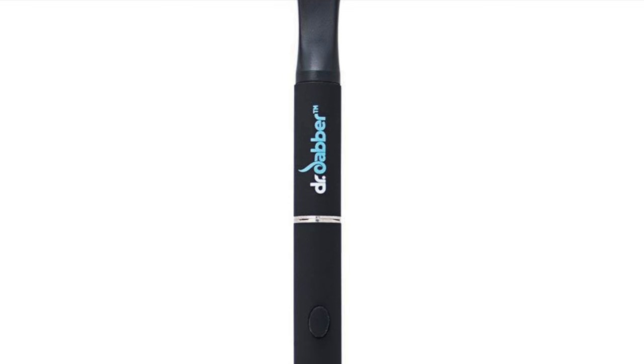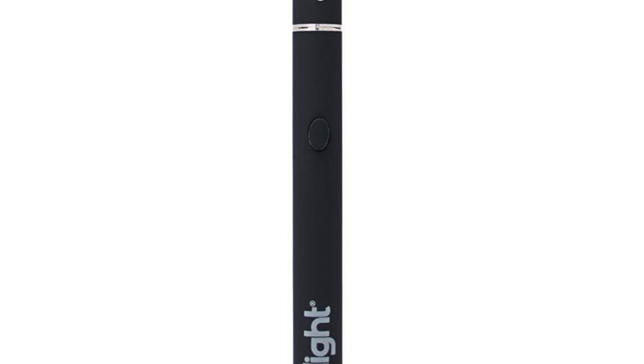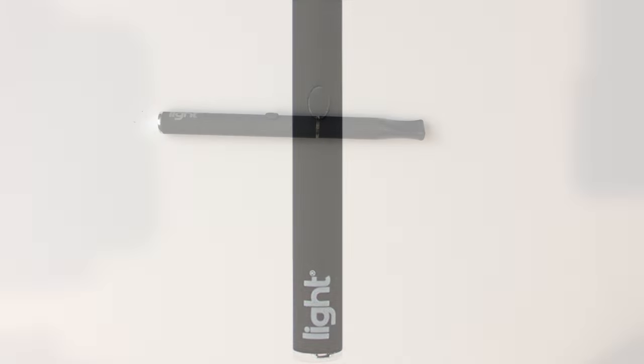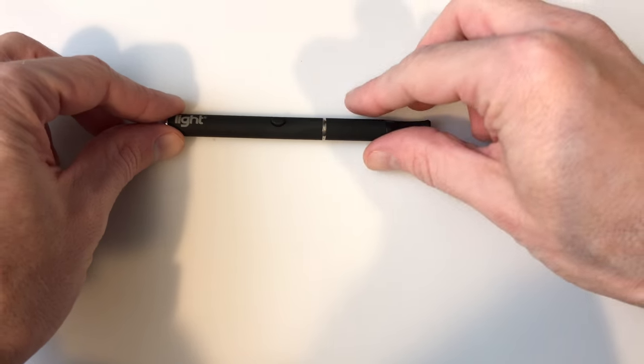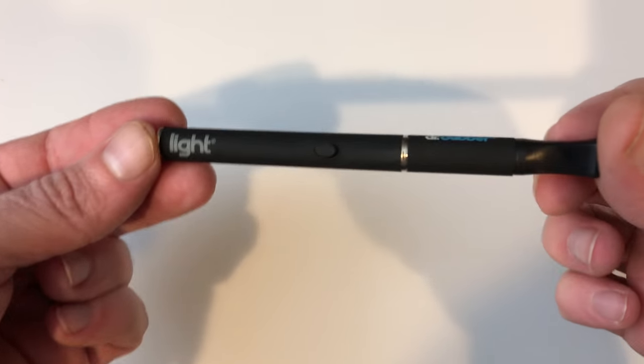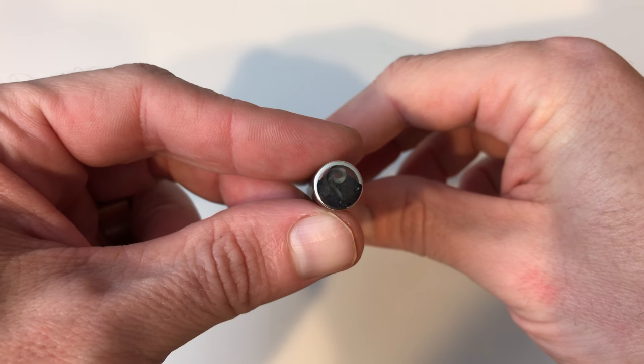Hey now vapers, it's time for another vaporizer review from your friends over at entertainmentbuddha.com. This time around we cover another Dr. Dabber product called the Light Pen, which is a more slimmed-down version than the Aurora we showed off a few weeks ago. Before getting started, I must warn you that vaping is for adults 18 and older.